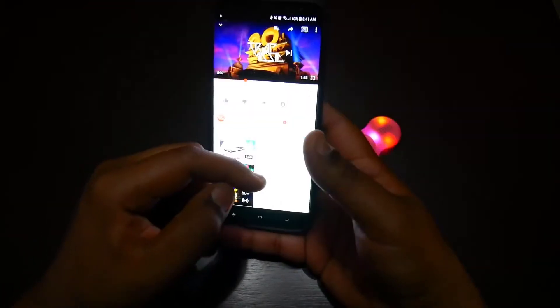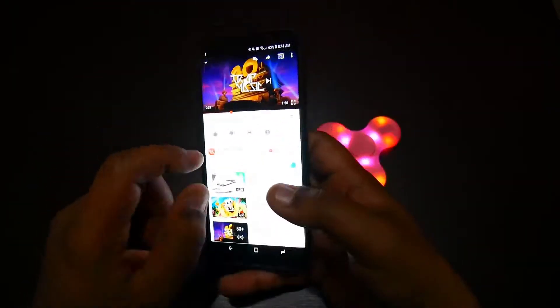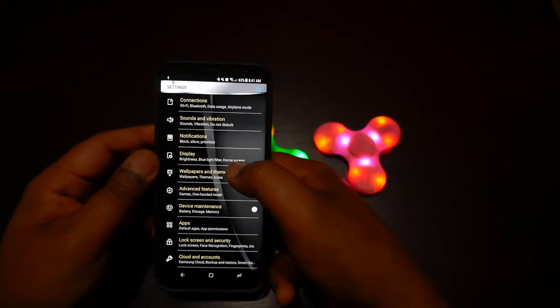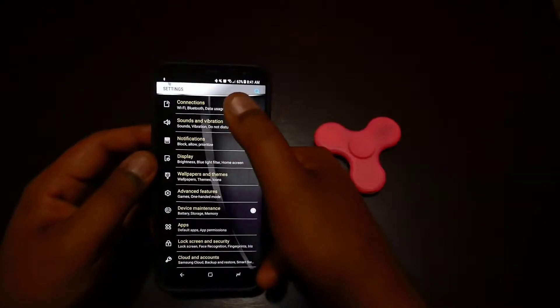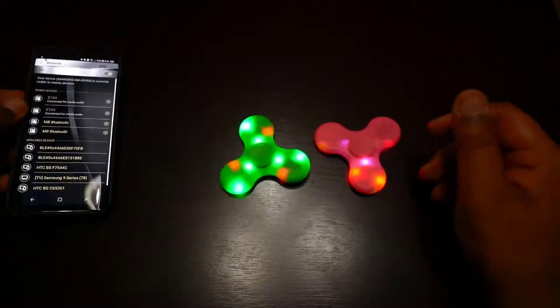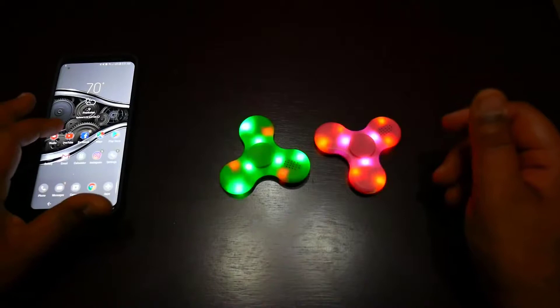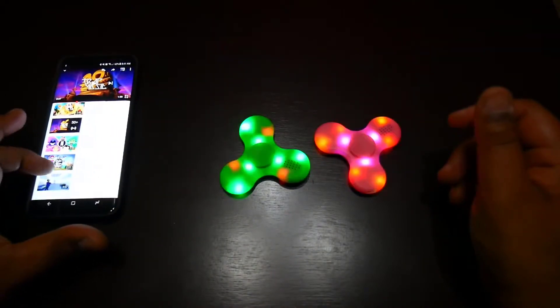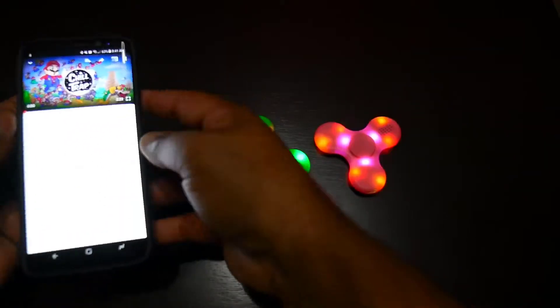I will show you a song so you can see how the Bluetooth speaker functions. I will connect with Bluetooth and play a song to see how it plays.